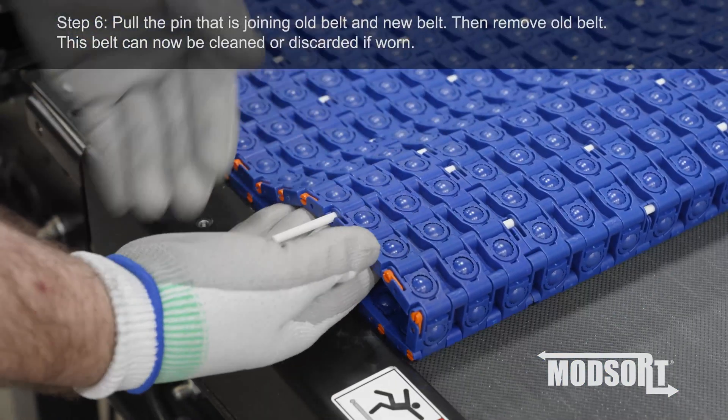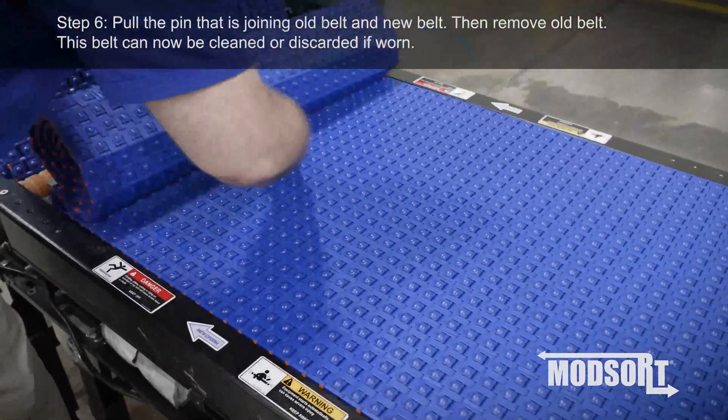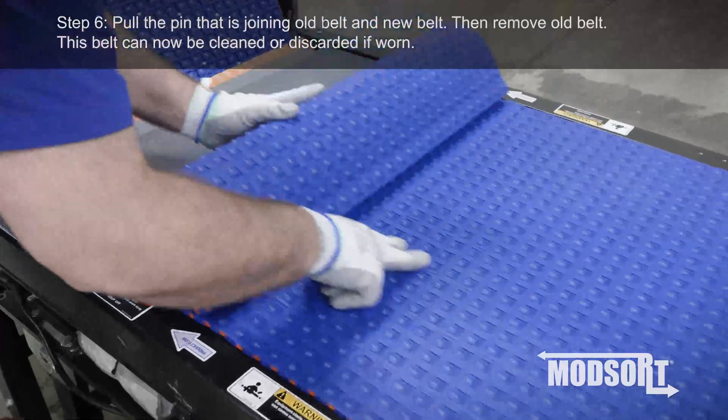Step 6. Pull the pin that is now joining the old belt and new belt, then remove the old belt. This belt can now be cleaned or discarded if worn.